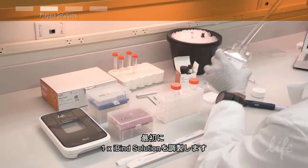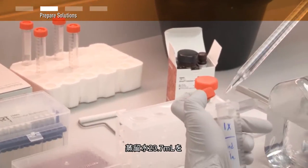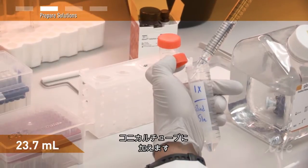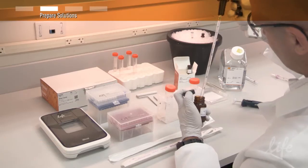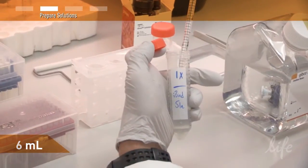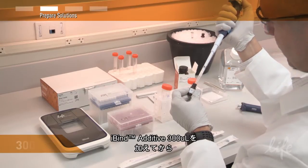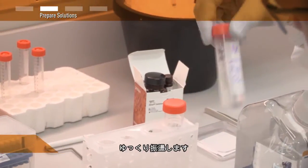The first step is to prepare the 1X iBind solution. Add 23.7 milliliters of deionized water into a conical tube, then add 6 milliliters of the iBind buffer, followed by 300 microliters of the iBind additive. Then swirl to mix.